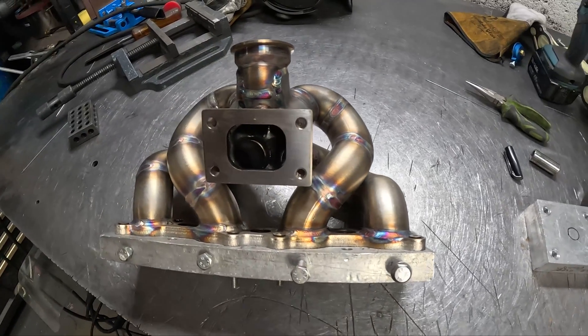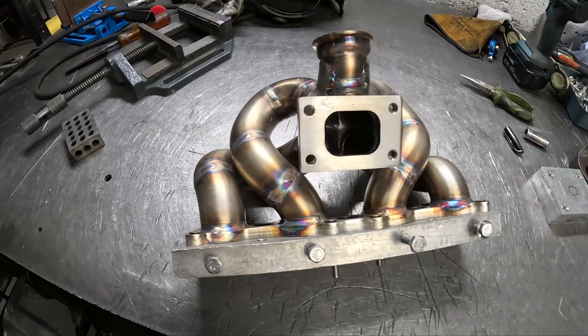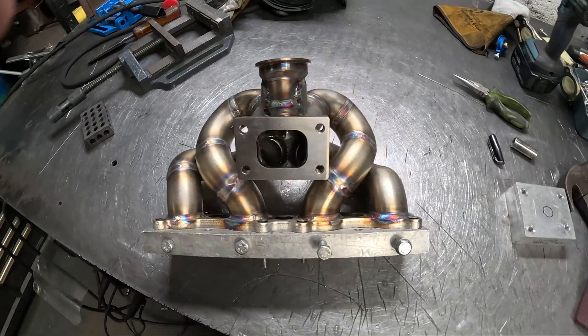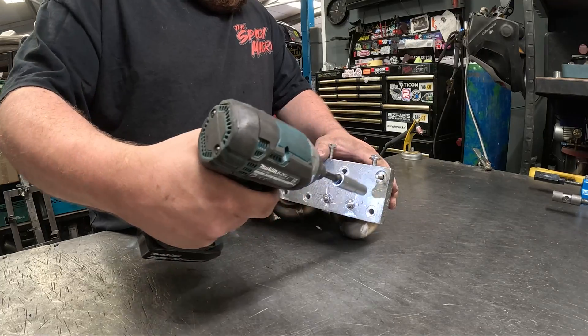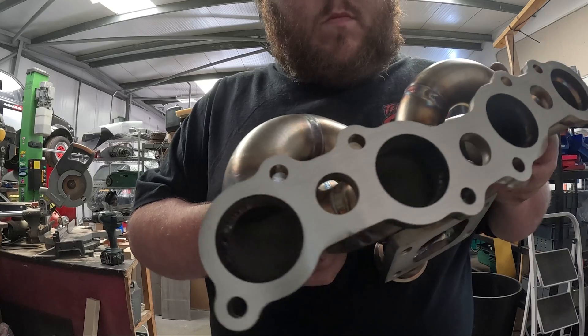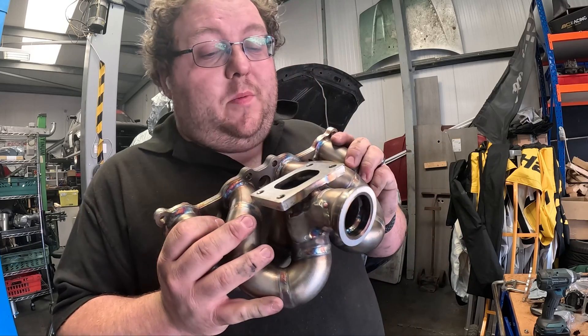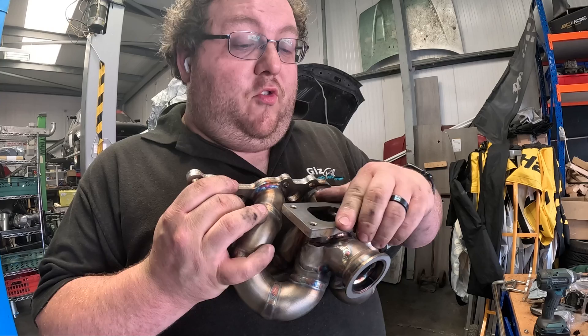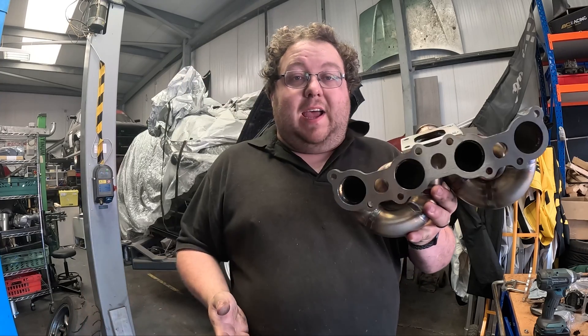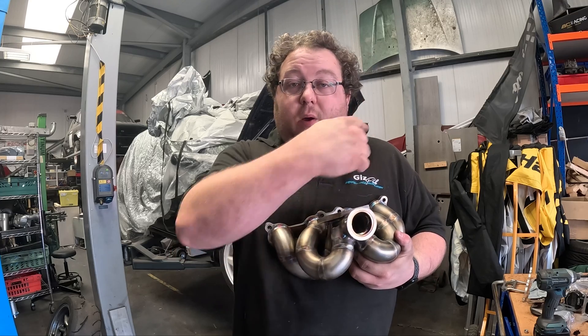Now that the manifold is fully welded we're going to leave it bolted to the soap bar overnight and then come back in the morning and remove it. There we go — one completed turbo manifold. Really happy with how this has come out. The next step is to get this bolted to our engine.